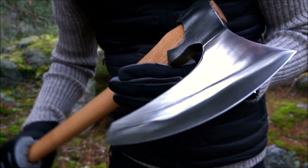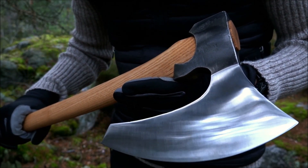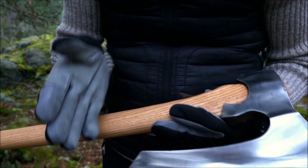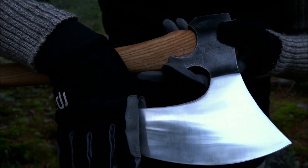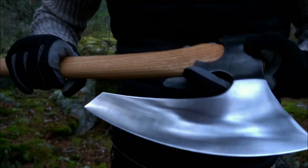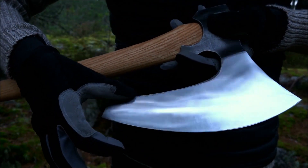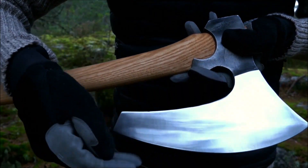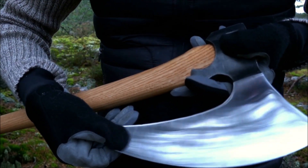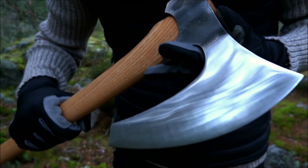I do have one axe that shares at least some similarities with this one, and that is the Phoenix Sekaj — the butcher's axe. It is of course much shorter, and if you were to remove roughly this much blade length it would be more like the Sekaj. So this is something else entirely. I actually thought it would be a bit wider when I ordered it. The blade thickness is what I expected, but I thought it would be a slightly wider blade — that's probably what I'm trying to say.